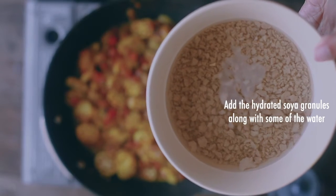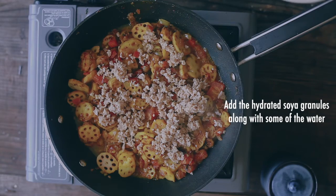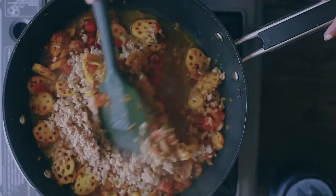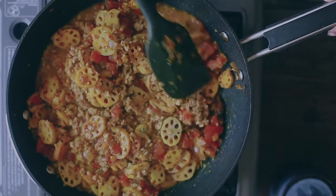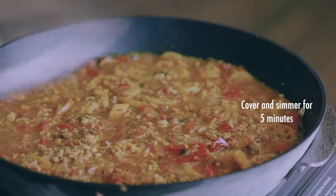Now finally add the soya granules — these are hydrated now and I also added a little bit of water from the bowl. This sabzi we like dry, but if you prefer it with more gravy, definitely add more water and adjust the consistency of the dish accordingly.